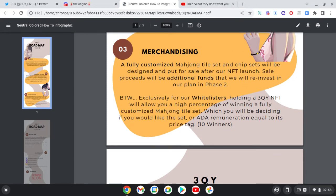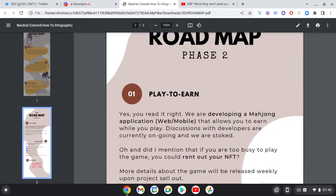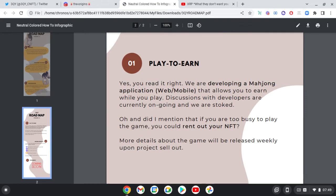The more I've been into NFTs, the more I'm just interested in passive income. With 10 winners and 8,000 NFTs, there's a small chance of winning, so I'm leaning towards the passive income angle. And we've got play-to-earn — yes, you read it right, they're developing a Mahjong application, web and mobile, that allows you to earn while you play.